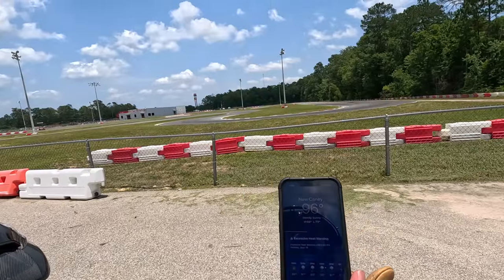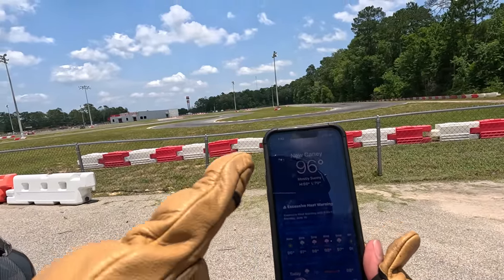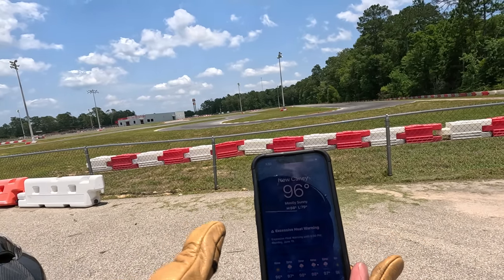So we came over here to the racetrack. At the racetrack here it marks 96 degrees, but with the heat index because of the humidity down here, it's about 10 degrees more, so it's like 106 degrees.